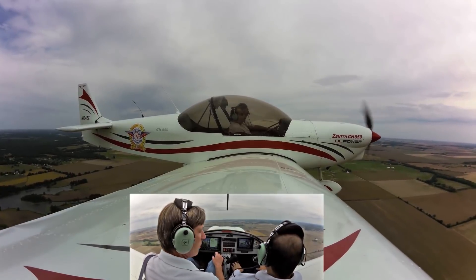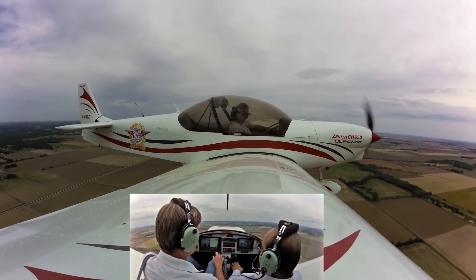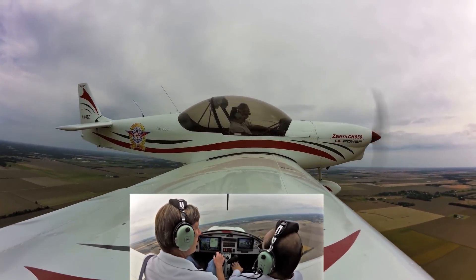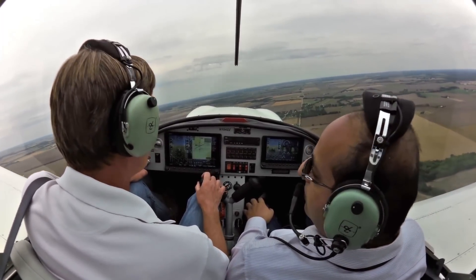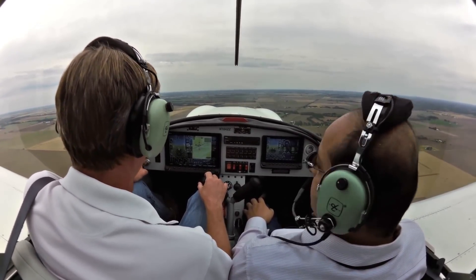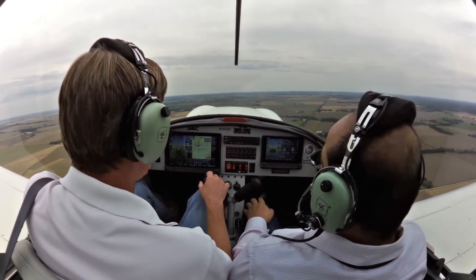So we're here at the Rudder Workshop at the factory — are you enjoying it? Absolutely. And what would you tell other customers interested in coming to the factory? It's an easy day-and-a-half project. You come out with a lot of confidence to go home and start with the tail or wing section. You meet interesting customers, go up for a demo flight, and see how the plane really flies. You can put in a UL Power, Continental, Lycoming, Rotax, Viking engine, or Corvair — any of those engines you can install. Avionics are really up to the customer.